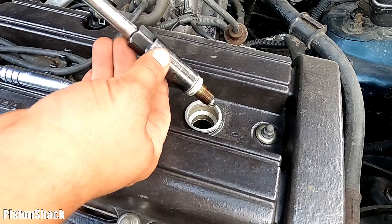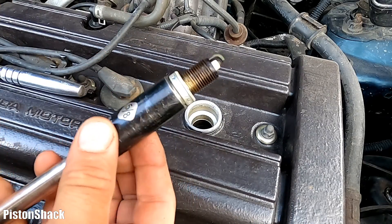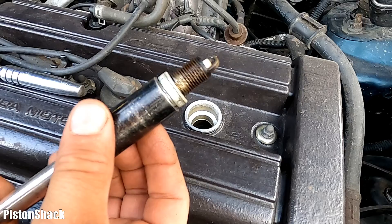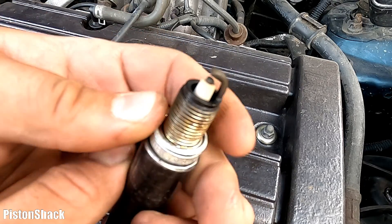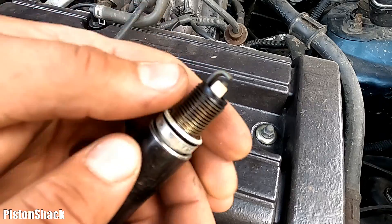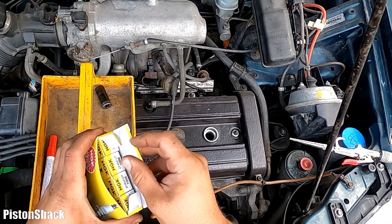As you can see, the spark plug is dry — no oil buildup — looks pretty good. I'll tell you a little bit more about spark plug conditions in a bit. Keep watching. Let's put our spark plug aside.